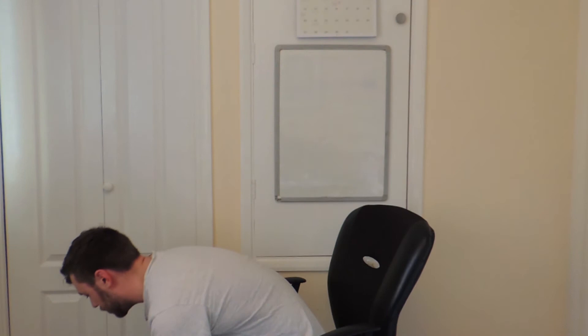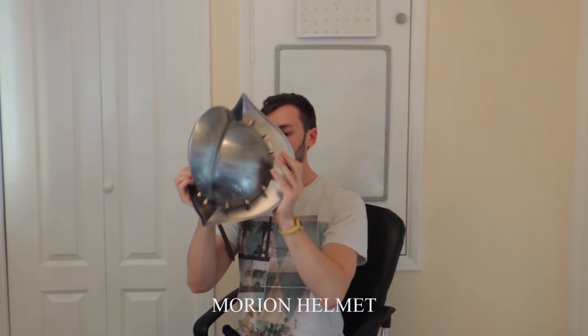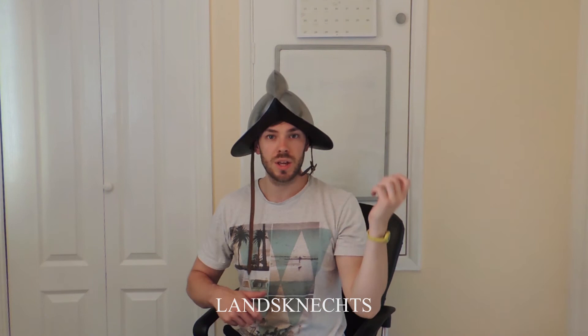Next one from the 16th century is a morion helmet — very iconic. I wouldn't say Conquistadors wore this; they probably wore more of a kettle design. Apparently this is more a German design — German mercenaries and Swiss mercenaries may have used this, like Halberdiers and such, specifically in the 16th century. This is quite an iconic piece and it's quite new, so I haven't actually used this in any of my artwork yet.